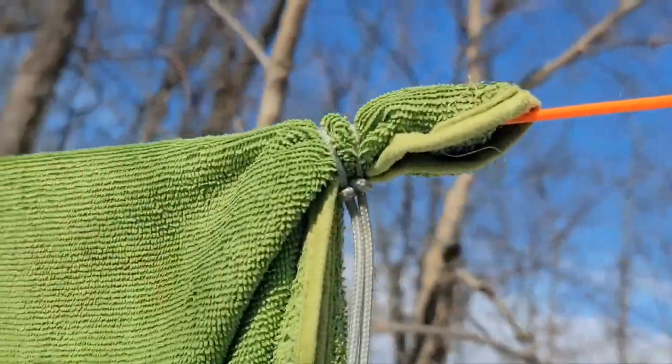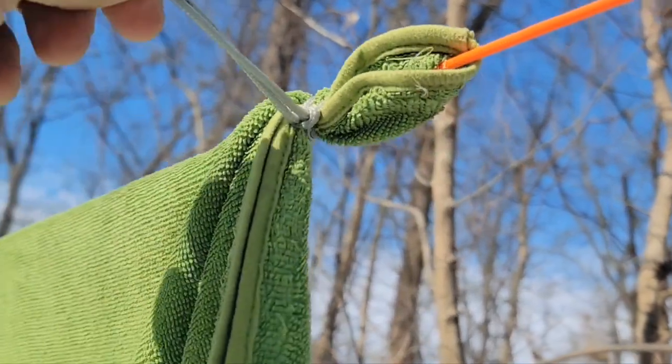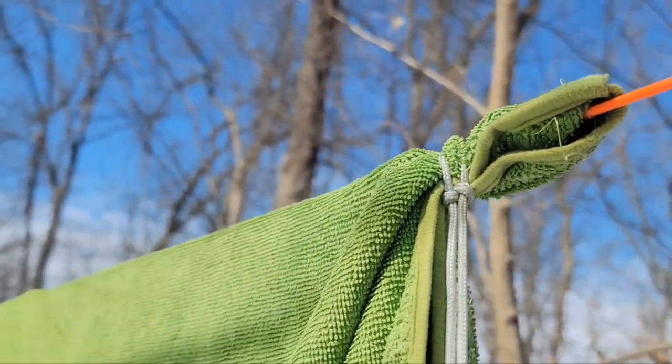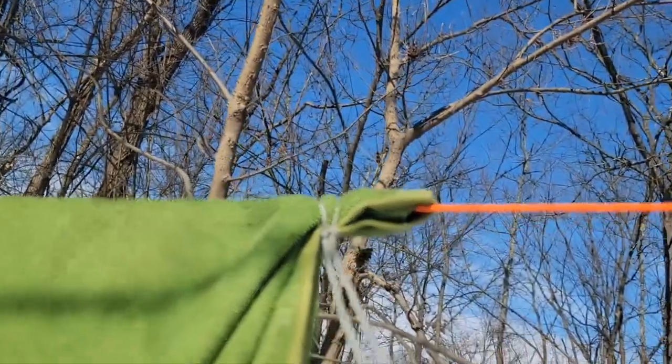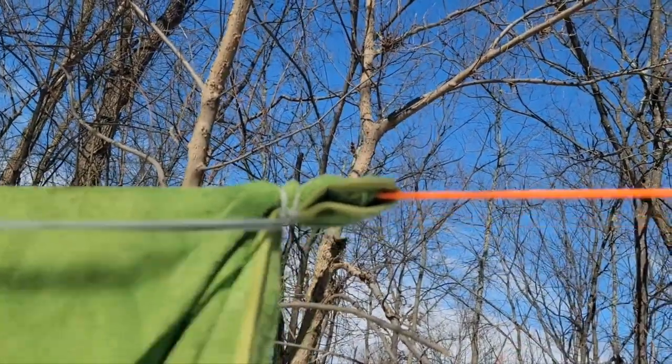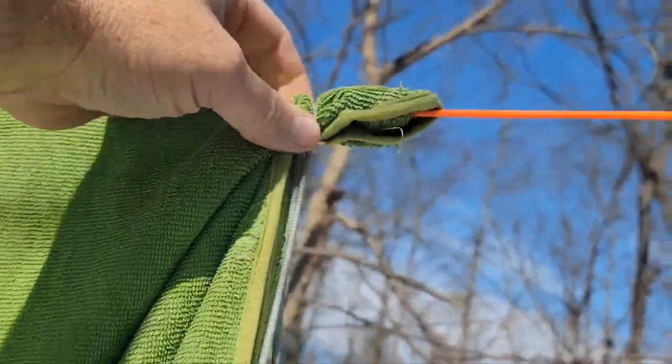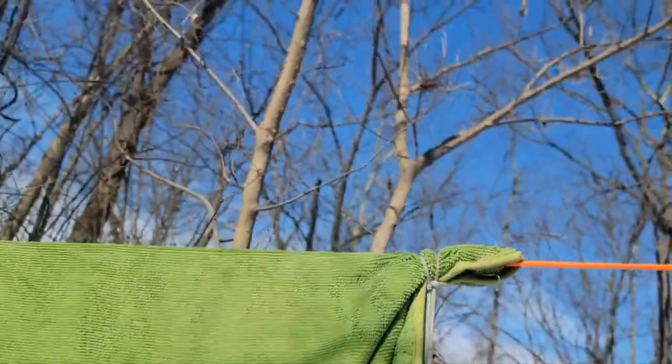So it should look something like that — I guess we'll call that our bushcraft clothespin. There are so many uses for these zip tie shackles, whatever you want to call them. I carry pockets full of these loops and use them all the time around camp.